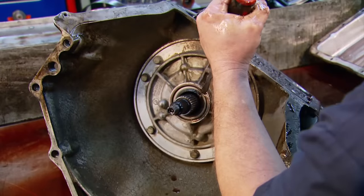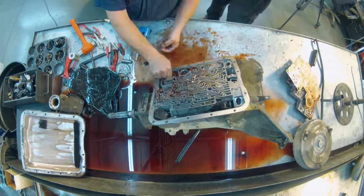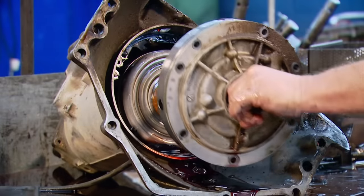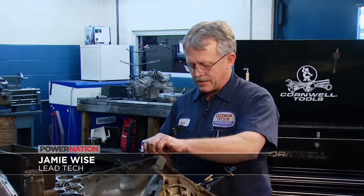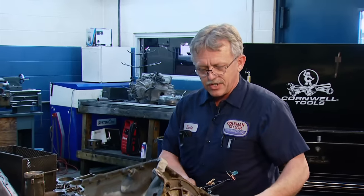Most people, car guys included, wouldn't even think about tackling a job like this, because automatic transmissions are complicated and they can be difficult to understand. Really the biggest misconception is what we actually do inside the transmission — it's not something people can see as far as rebuilding the pieces inside. Our lead tech, Jamie Wise, obviously likes what he does. He says: 'I love doing this because of being able to take something apart and put it back together and making it work. The challenge of it.'